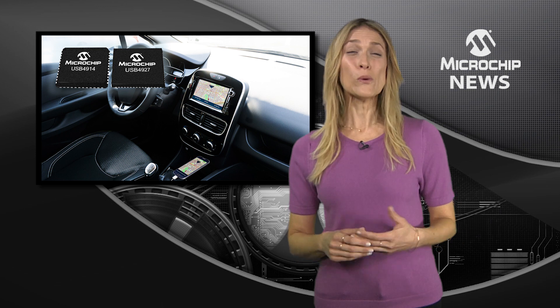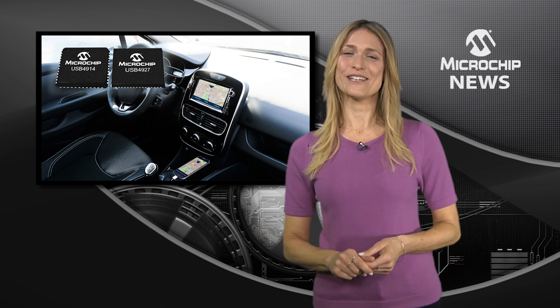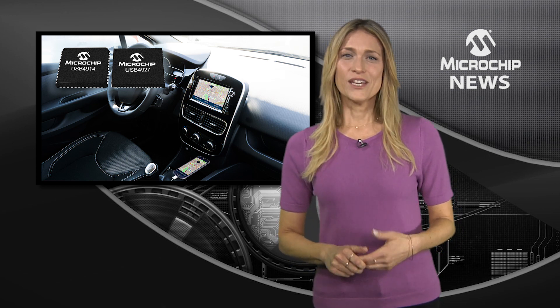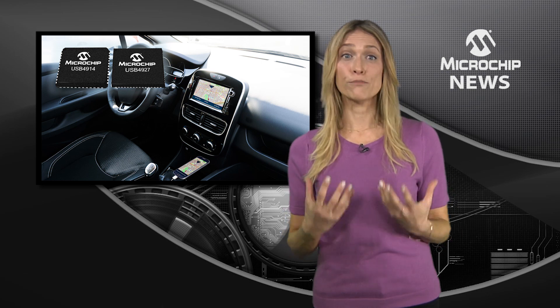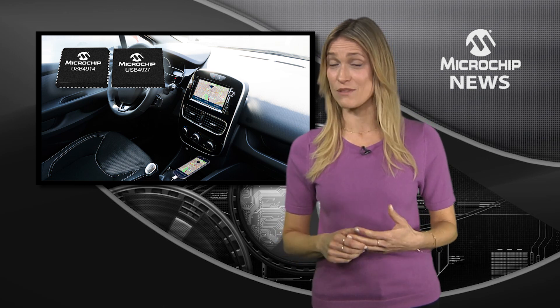Automotive infotainment should be all about flexibility, right? And that's why you need Microchip's new USB 2 Smart Hub ICs. The USB 47 and 49 family allows you to integrate approved applications from a phone into the vehicle's display, voice commands, and charge the mobile device at the same time.